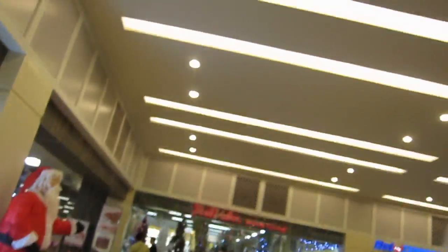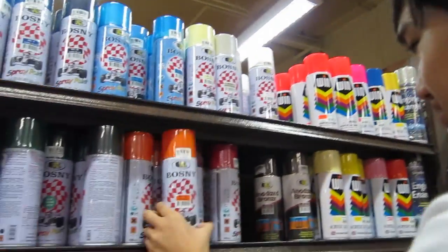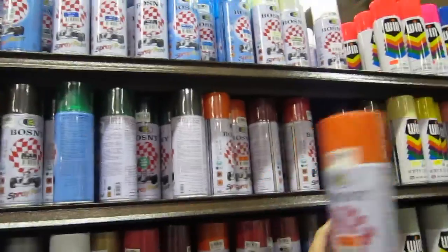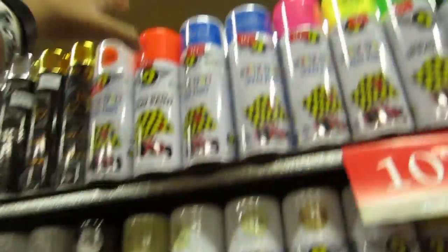I brought extra batteries. Hopefully one of them doesn't fall out. I don't really want neon orange. You just want like a classy orange. This would be better. I think this would do well.